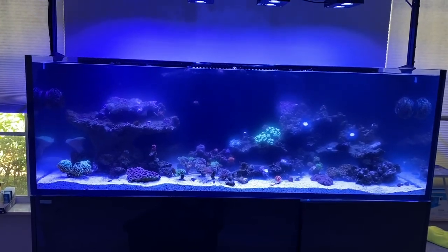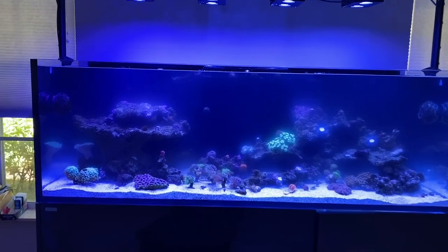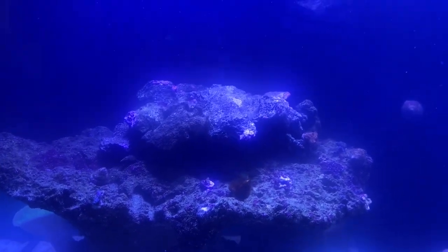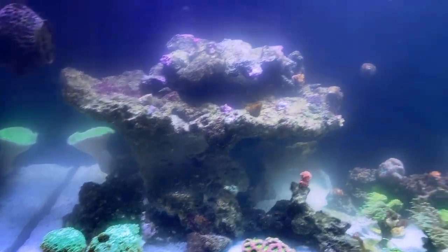All right, let's pack up and go to the customer's house and I'll show you the tank I'm talking about. All right, so here we are. Now this is not the tank I'll be doing a video on today — the tank I'll be doing a video on is upstairs. This is his downstairs tank, his Aquaforest aquarium that he just set up. And the reason why I'm showing you this tank is because it is awfully cloudy, as you can tell. You can take a look at the water — it's extremely cloudy.